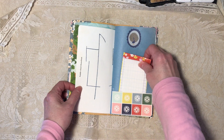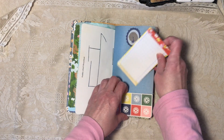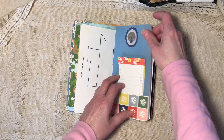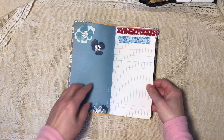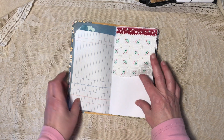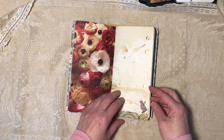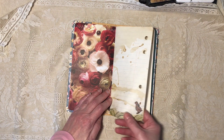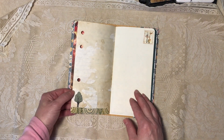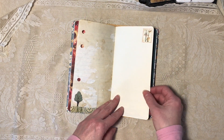This is construction paper with a pocket, scrapbook paper, and a little notepad I made. Scrapbook paper flowers, washi tape on ledger paper, a fabric flip on scrapbook paper. This is coffee-dyed notebook paper with a scrapbook paper bird, a goose, and fabric on the bottom. Scrapbook paper. This is a washi stamp sticker.